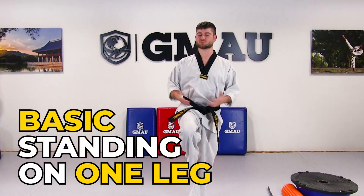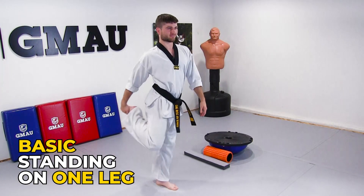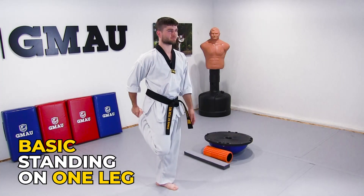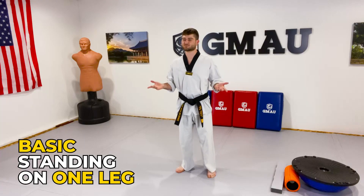The first thing is just basic standing on one leg. You can do this anywhere, anytime. Sometimes I'll actually do this standing in line at a bank — I just kind of stretch and hold this position for a while. That alone is going to help you with your balance. It could be really easy for some people, or it could be hard.